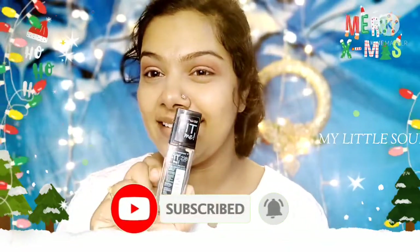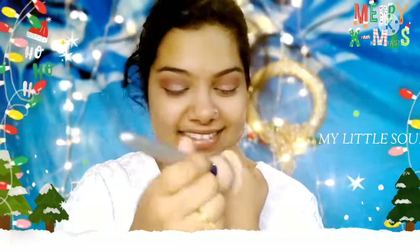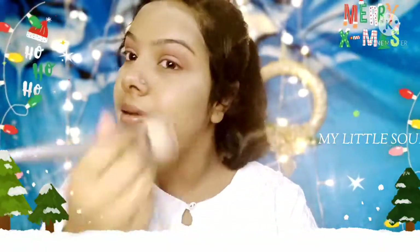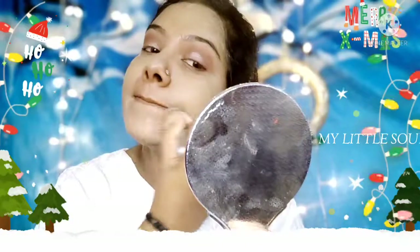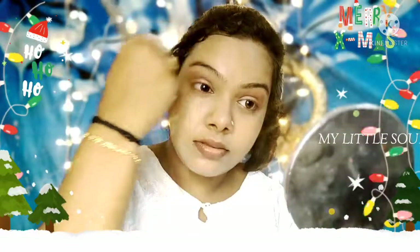I will use the eye look. If you like the video, please come back to me. The foundation of Maybelline New York is perfect for my shade. If you have any details about the foundation, I will do a new video to explain it clearly.